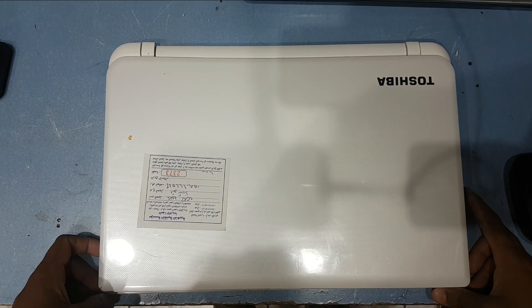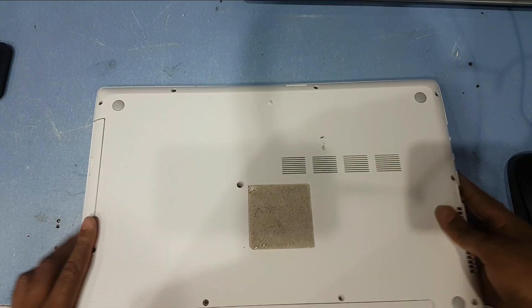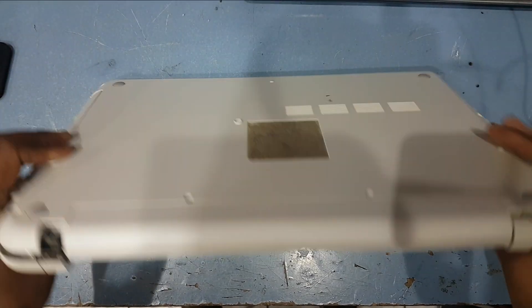Hey guys, welcome to my channel Golden Nanotech. This is a Toshiba C55 model laptop, and you can see it's broken from this side. Now I will fix this problem. First I have to remove all the screws.